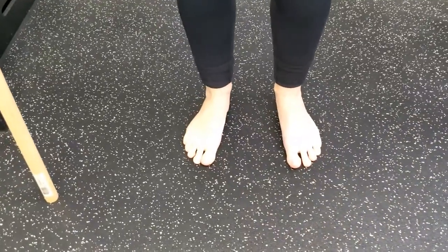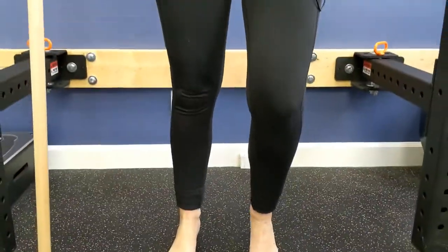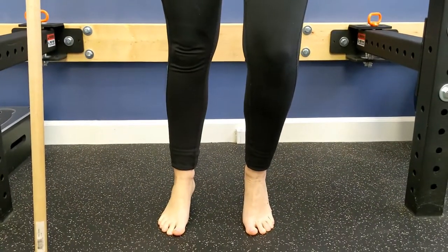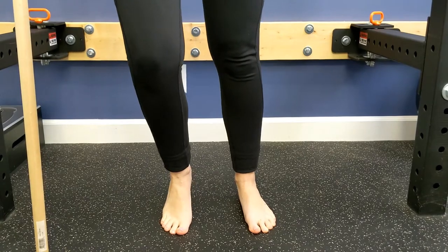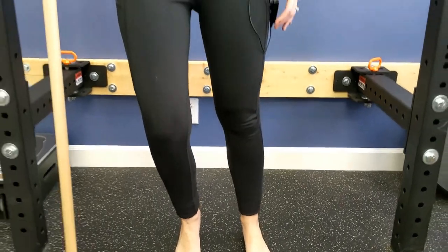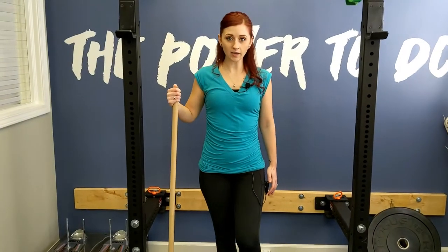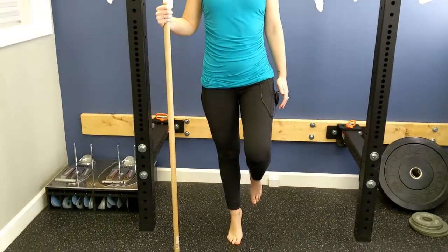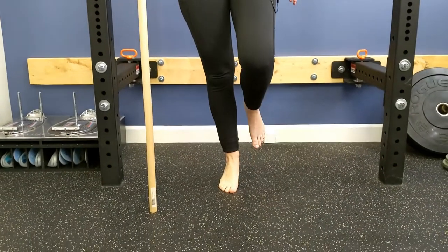As this becomes easier, you'll be able to do one foot at a time — all of your weight on that one foot — lowering back down, then coming up onto the other foot and lowering back down. When you've progressed further, you may be able to do this completely without one foot on the ground.